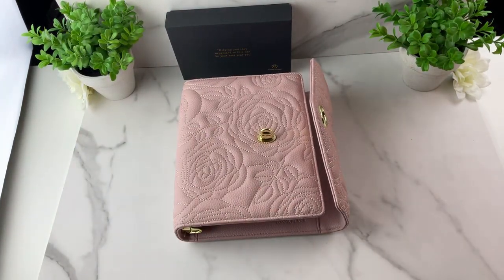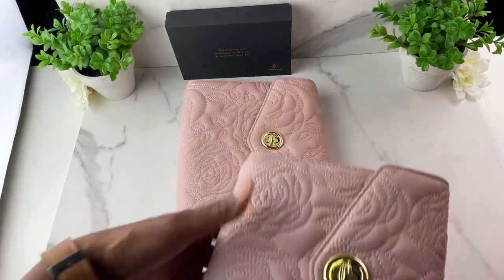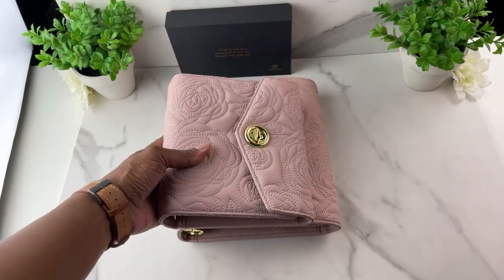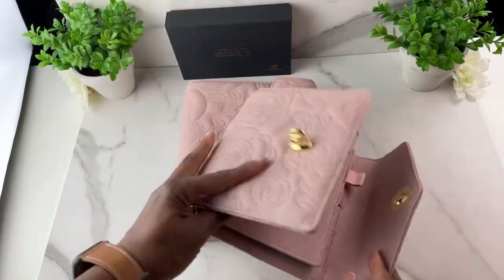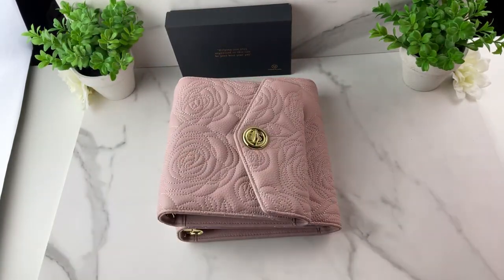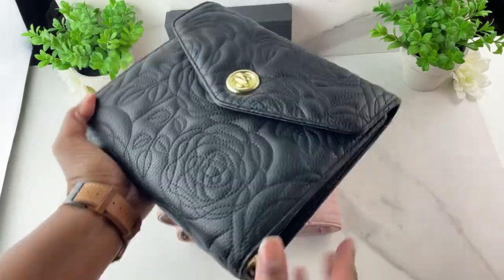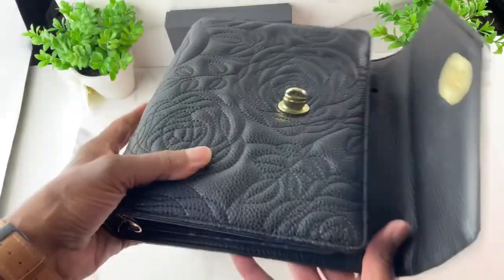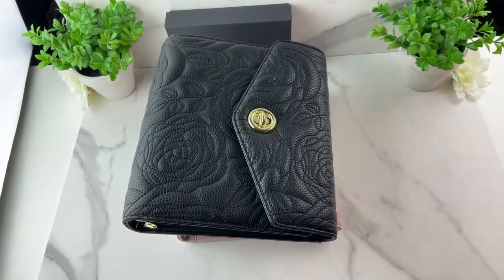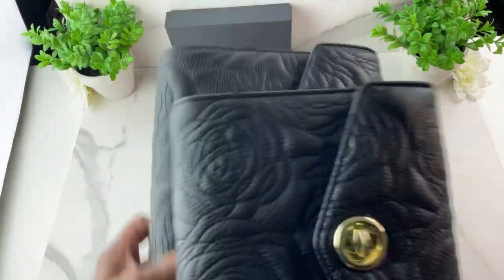I wanted to mention the other colors and sizes this comes in. This is the classic size, but it also comes in the compact size if you like a smaller binder — the compact has six rings with all the same organization. It also comes in a beautiful black caviar pattern, and the black also comes in both the classic and compact sizes.